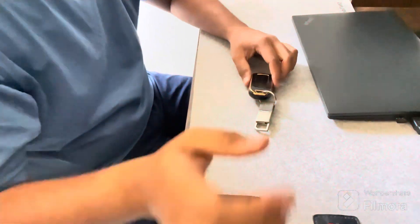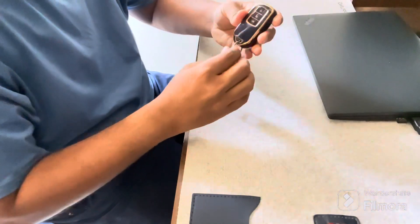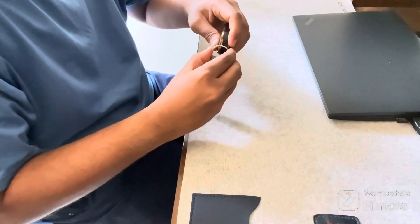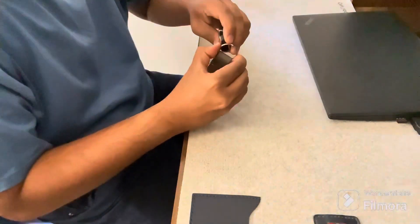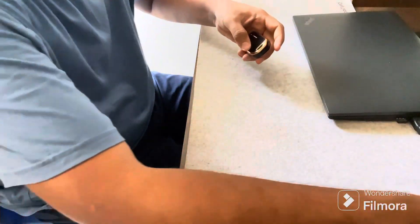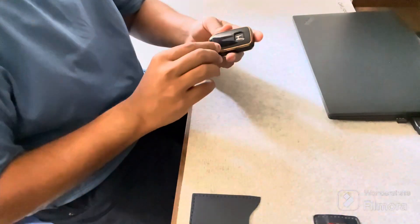So this is our key fob. I have actually applied a cover for key protection. To remove that cover, first we will have to remove the ring, and then we will go ahead and remove the cover from the key fob as well.